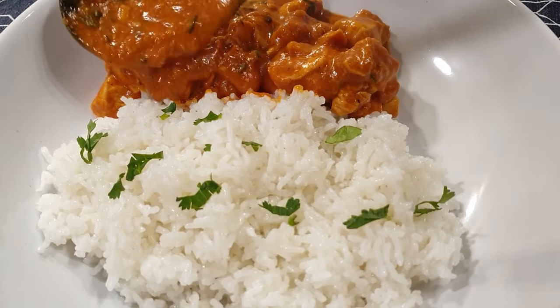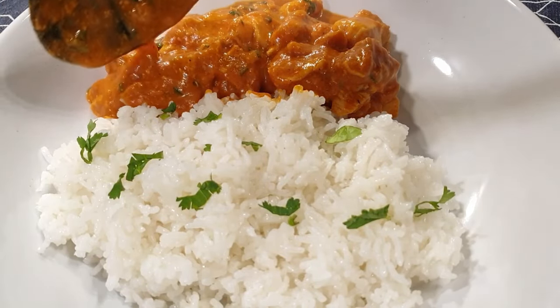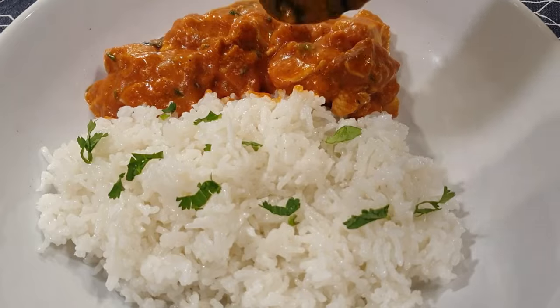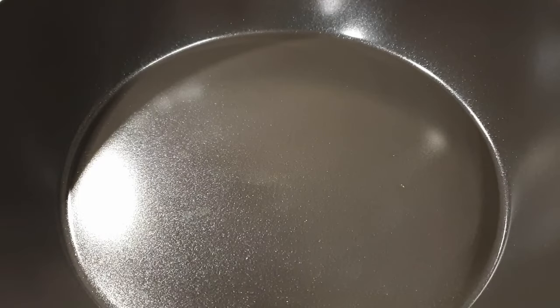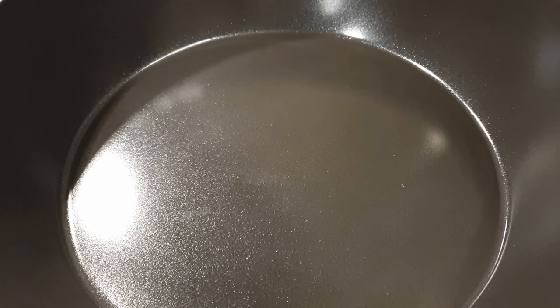Welcome! Today I'll be sharing with you how I make simple chicken curry in under 30 minutes. Let's get started. First, start by adding some oil into your pan — I'm using vegetable oil on medium-high heat.